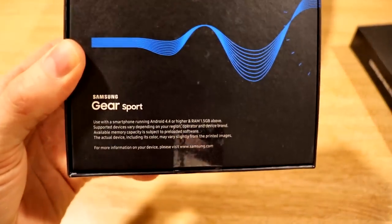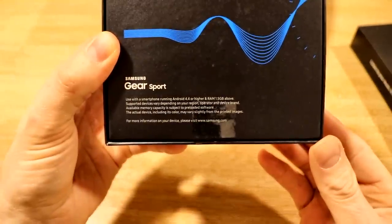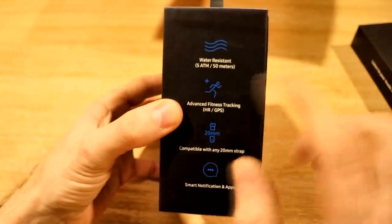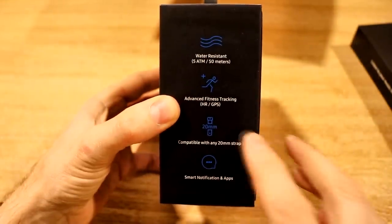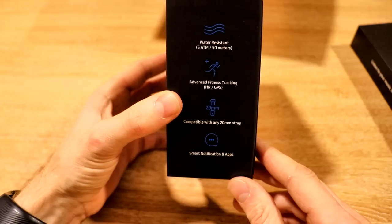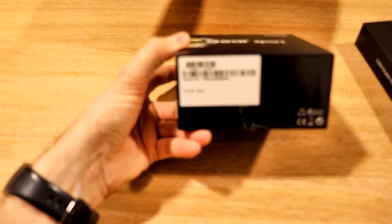Down at the bottom here we've got this bit of text: used with a smartphone running Android 4.4 or higher and RAM of 1.5 gigabyte and above. On the side here we've got water resistant to 50 meters, advanced fitness tracking, heart rate and GPS, and compatible with any 20 millimeter strap. And we've got smart notifications and apps on the side. On the bottom it tells you about the color — black in this case — and the serial number.